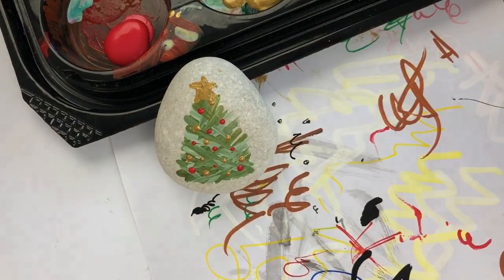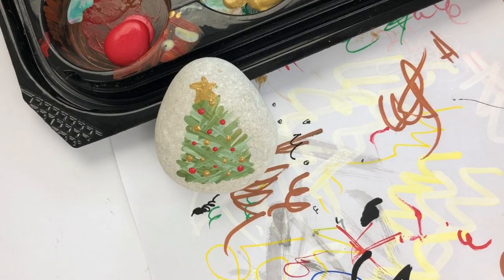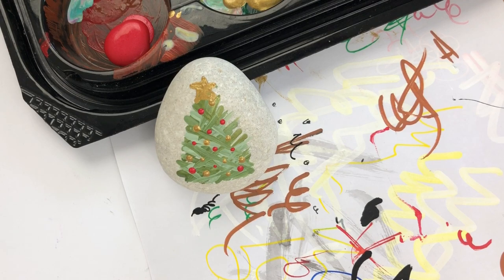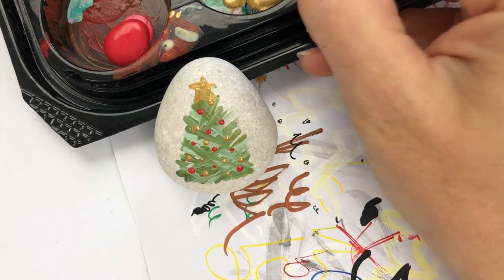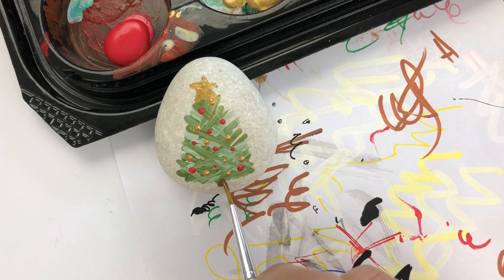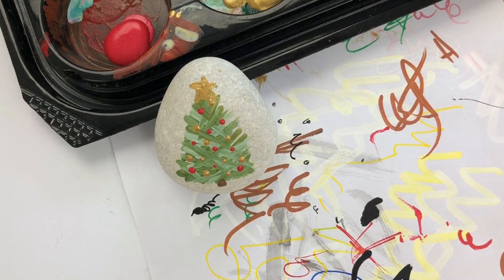Super simple Christmas tree — anybody can do that, perfect for beginners. I hope you enjoyed this tutorial. All together the painting time took me under five minutes, so I can make a bunch of these to hide around town and brighten a lot of people's day. One last thing you could possibly do — if you want, you could add a little stump coming out the bottom. I've got some metallic brown back here. You could add just a little stump sneaking out from the base if you feel like it needs one last little thing. You could also add words to this rock.